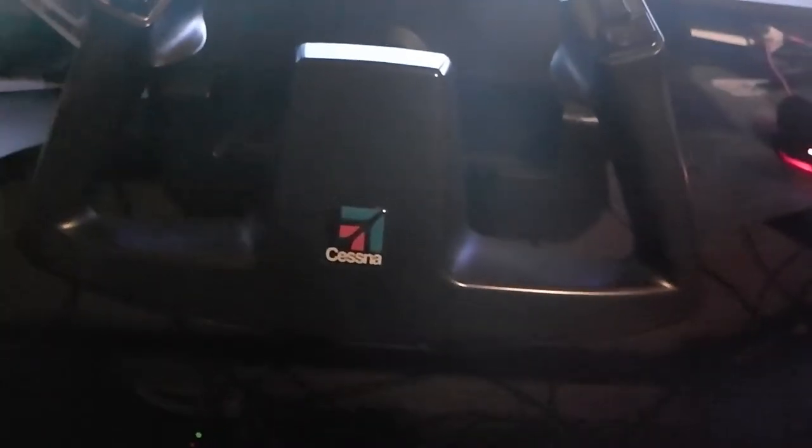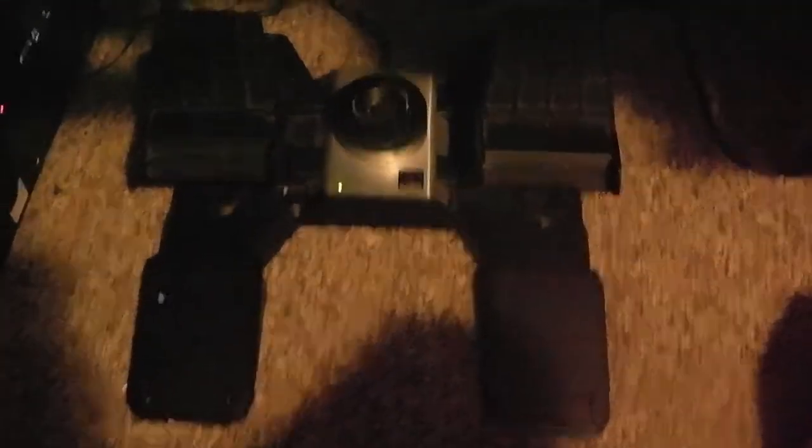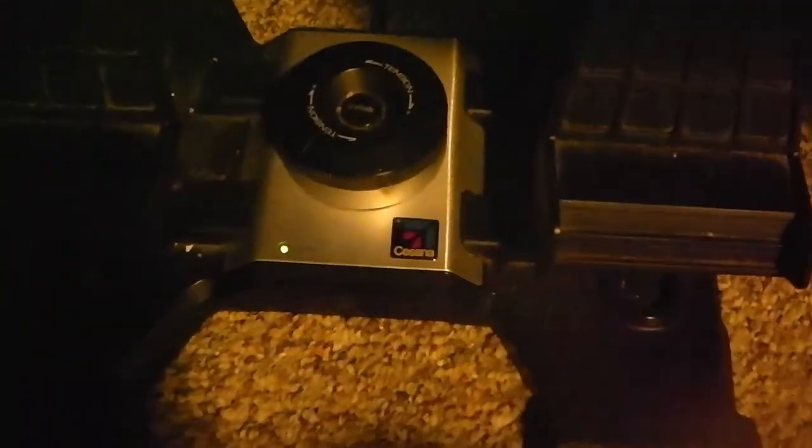Right below that I have what I consider the best yoke I've ever used, especially if you're practicing for private pilot and you fly a Cessna. I have the Cytec Cessna yoke and I also have the Cytec Cessna rudder pedals. You'll notice that Cessna has licensed these out to Cytec.